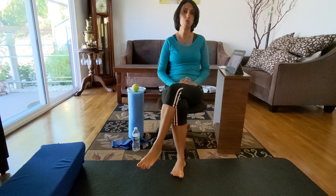Ankle sprain is one of the most common problems that usually happens in athletes and usually young people who are active. Sometimes they go to hiking, rock climbing, and sometimes doing a sport injury.